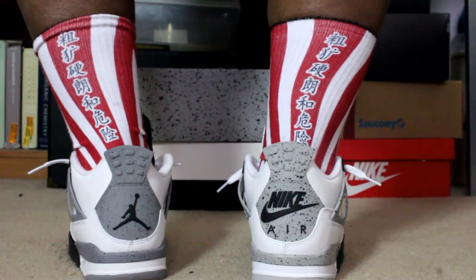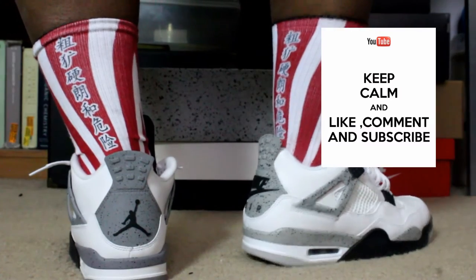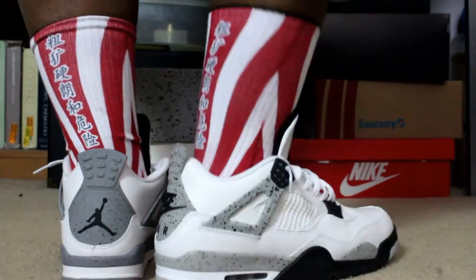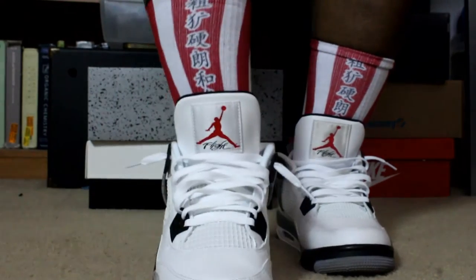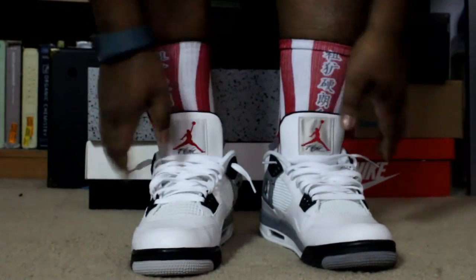What up everybody, it's your boy the sneaker head in the house, coming with a very quick on-foot. Before we get started, please hit that thumbs up, comment, subscribe, share, and hit that notification bell on the front of my home page so you know when all my vids drop. Just doing a quick comparison of the 2012 Jordan 4 Cements versus the 2016s.